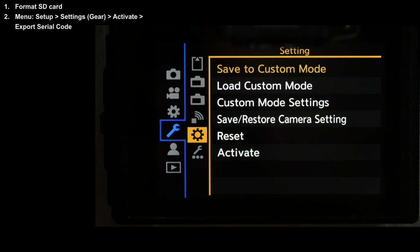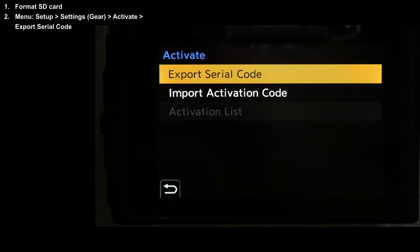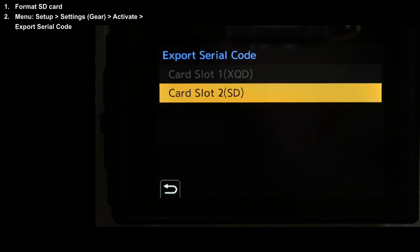Go down to the gear menu for settings, then down to Activate, and select Export Serial Code. Choose the card you're using and off it goes. This is now copying the serial number of the camera to the memory card.